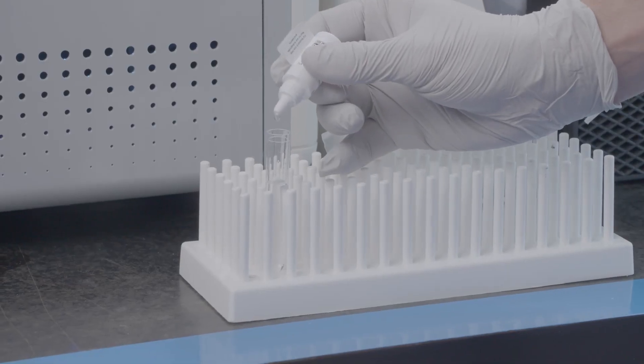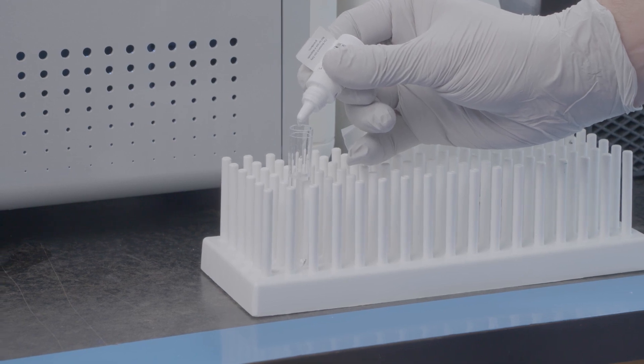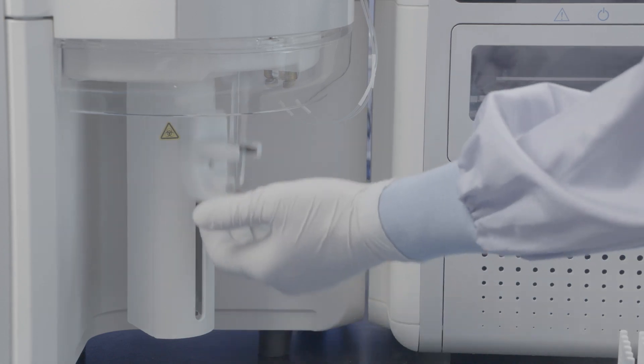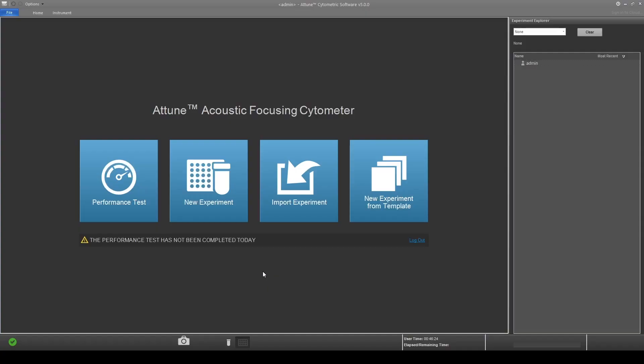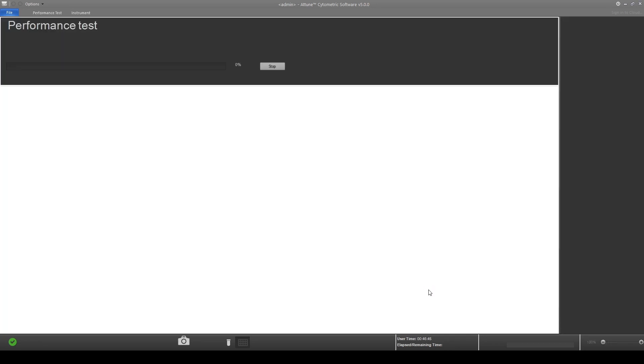Now to run a performance test. Load a tube containing three drops of performance test beads to two milliliters of focusing fluid. Lift the tube into the sip. Click on the performance test icon and verify configuration and bead lot number. Confirm beads are mixed and loaded into the instrument. Once all is verified, click on run performance test.